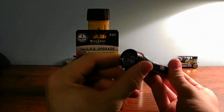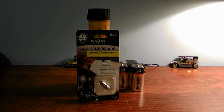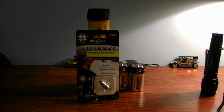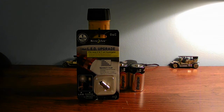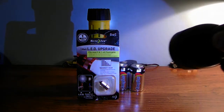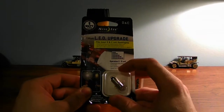You guys can see it works just fine. I recommend you guys just get a flashlight that has the LED built into the flashlight itself, like the Cobalt flashlight which has the LED built into it. This one also has the LED built into it, and you guys have seen this beast in many vlogs — my Mag-Light flashlight.